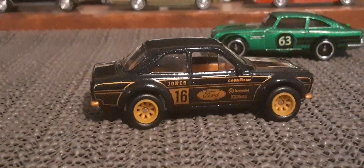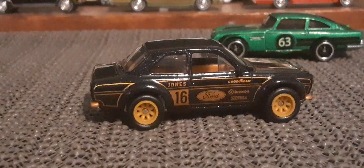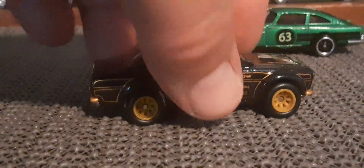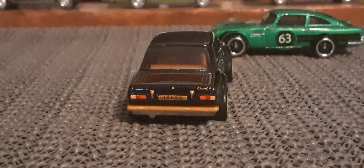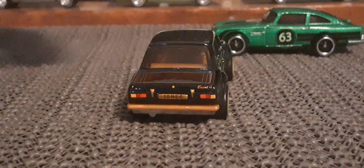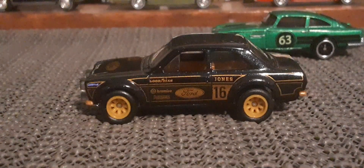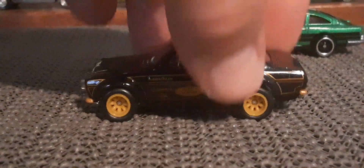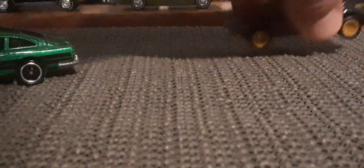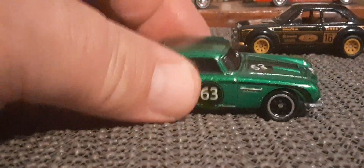A metal base. It's a really interesting looking car in this color scheme. That's a really good car — it just works. Going to number 63 here.